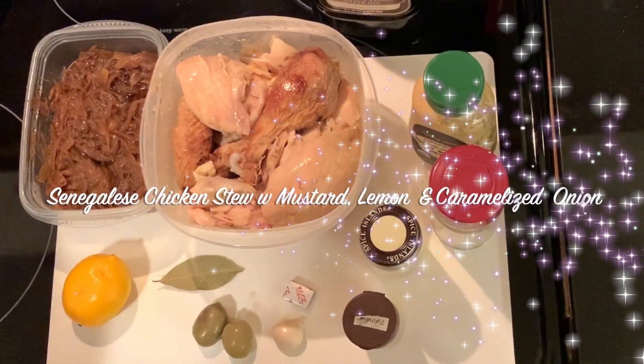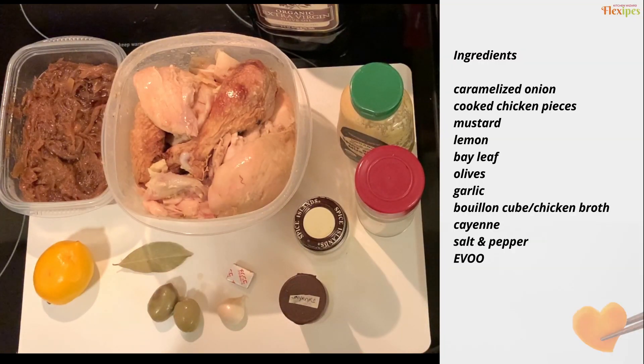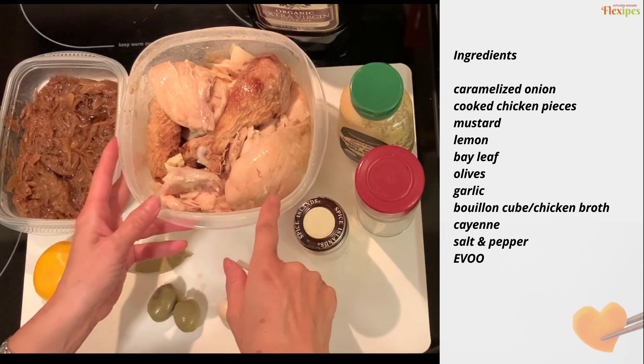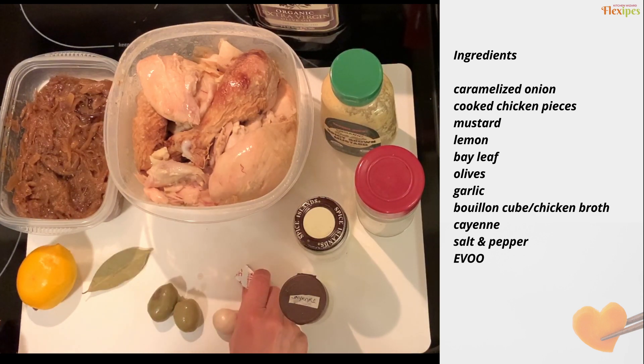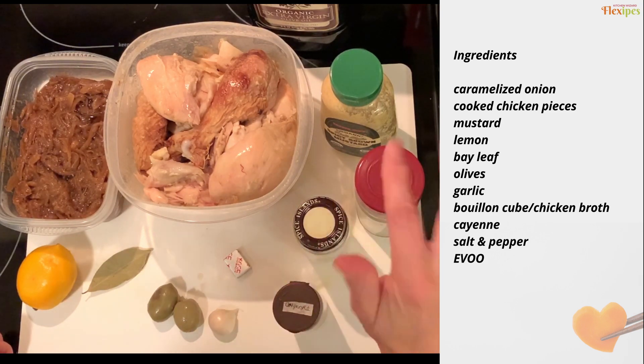Here are the ingredients for yassa chicken, or yassa poulet as they call it in Senegal: caramelized onion, rotisserie chicken already broken up into pieces, Dijon mustard or brown mustard, lemon, bay leaf, some olives, a clove or two of garlic, Maggi soup cube or chicken broth, cayenne pepper, salt, pepper, and oil.